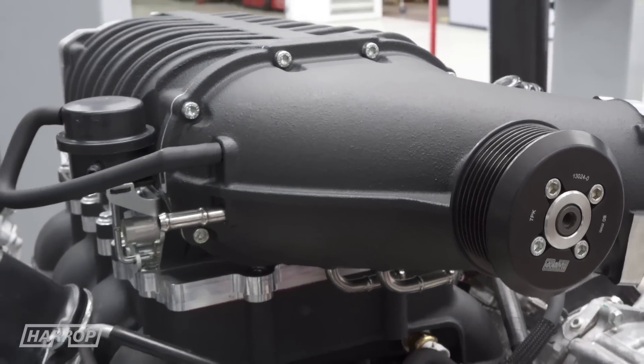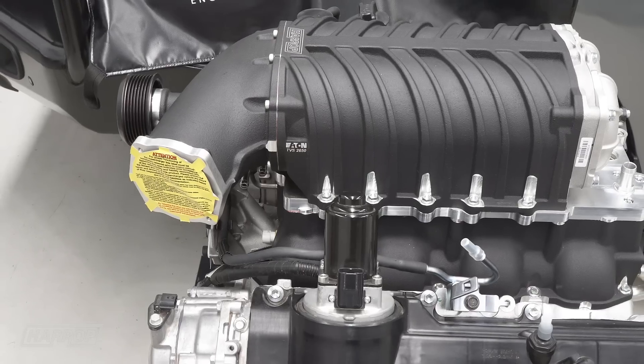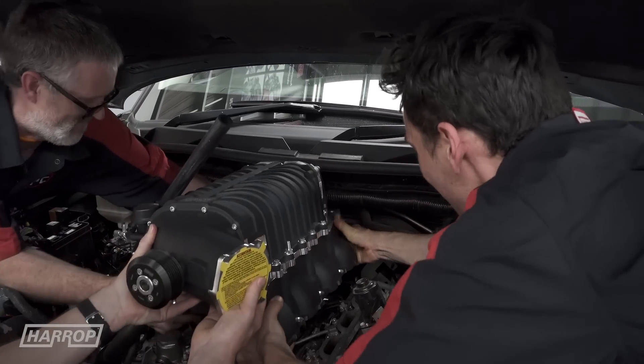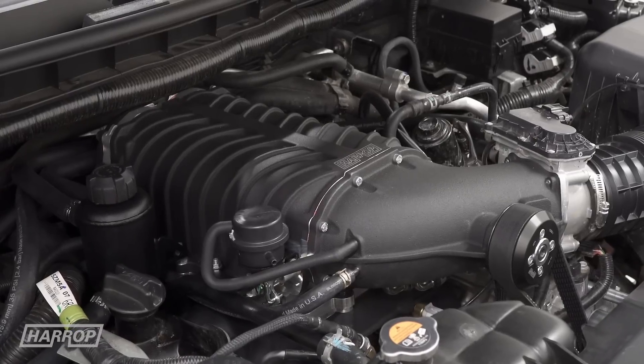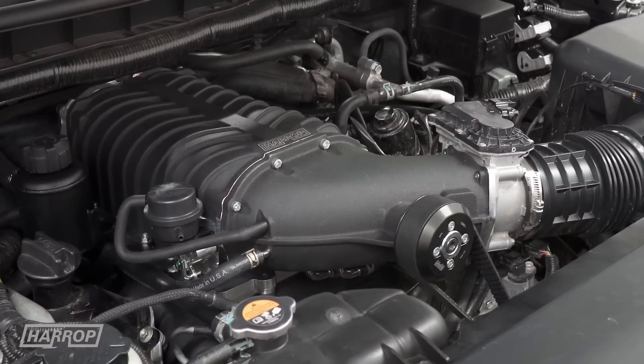We supply three extension looms that cover the throttle, MAF and IAT. Our fundamental design objective is to achieve OEM levels of finish and ease of installation, for which we are renowned, providing the best possible vehicle integration.